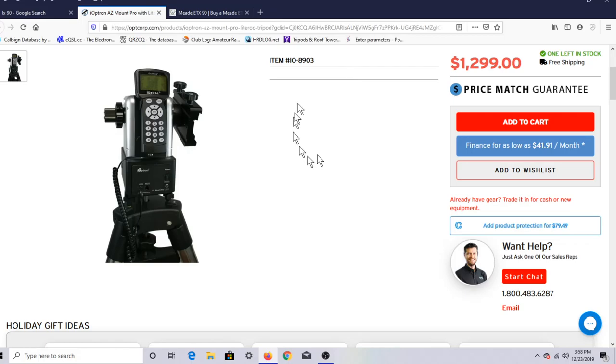This particular iOptron hand controller, I'll do a little how-to. Once I get a little familiar with it, I'll put up a little video.